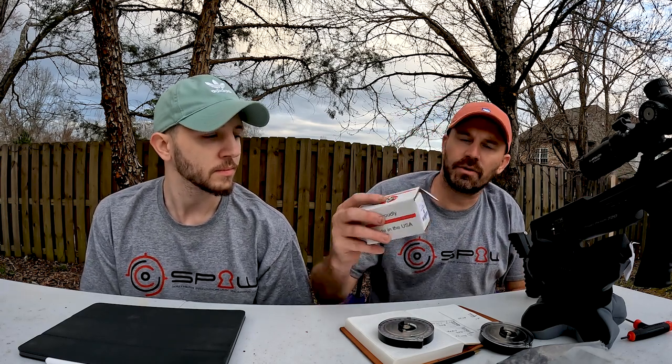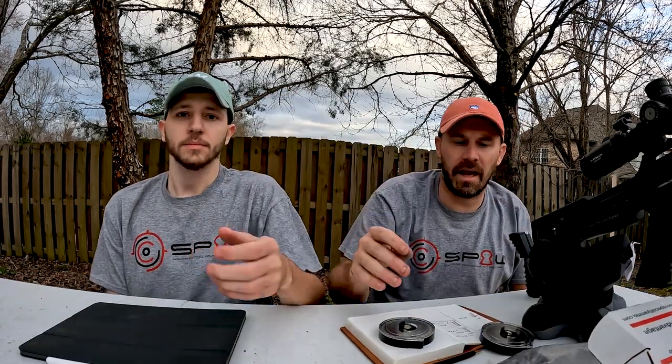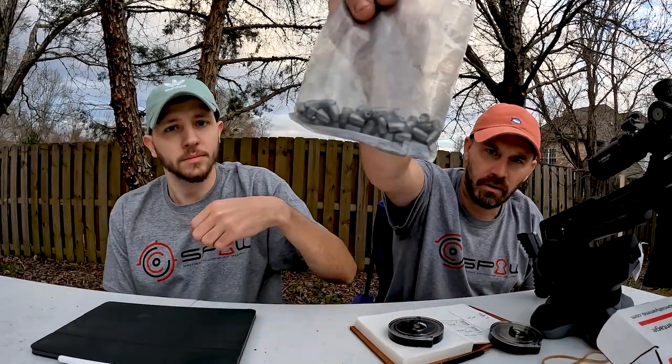We're still shooting the 33.5 Nielsen's Specialty slugs and the much heavier 38.9 grain dish-based NSA slugs, also from Nielsen's Specialty.